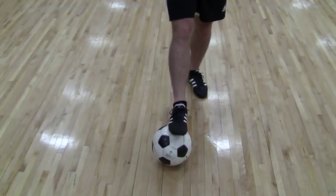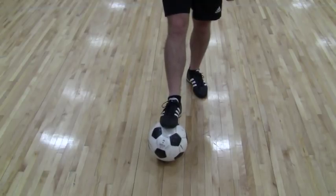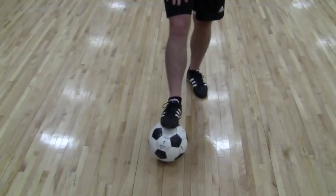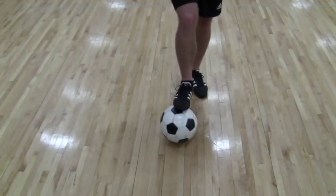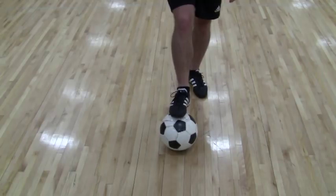Foot skills. Now we're working on some of the basic foot skills, fundamentals that we can work on at home for sure. To start off with toe taps. Toe taps, one of the basics — pretty much within our club we start doing them at five years old.